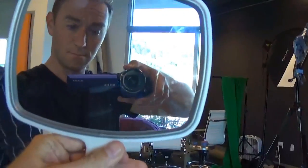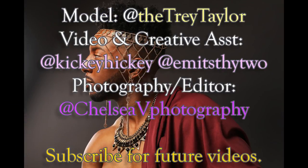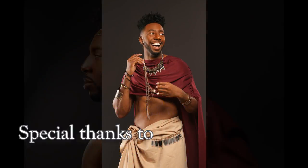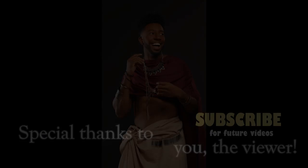Did you say edge or selfie? I said I got you. I'm there. Do it again. You should be happy.